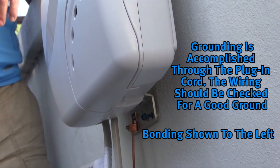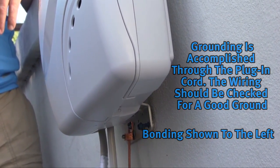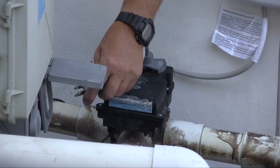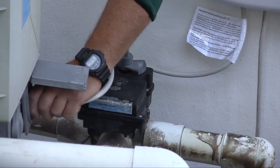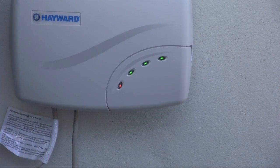Also ensure the salt system is properly grounded and bonded for safety. Proper grounding and bonding should also alleviate galvanic corrosion associated with the pool structure. To power up the Salt and Swim 3C and Salt and Swim 3C Pro, simply plug the unit into a GFCI receptacle and verify LEDs are illuminated.